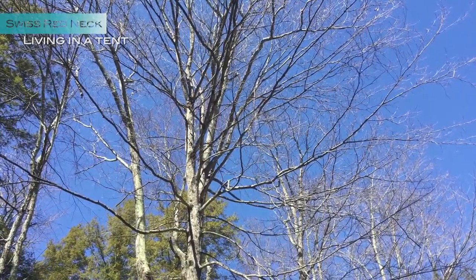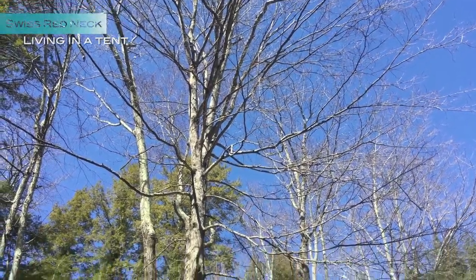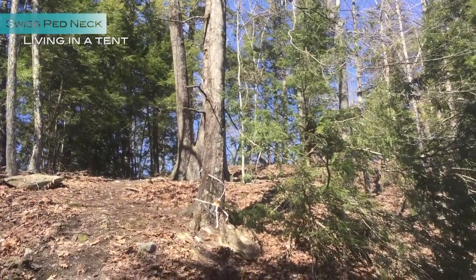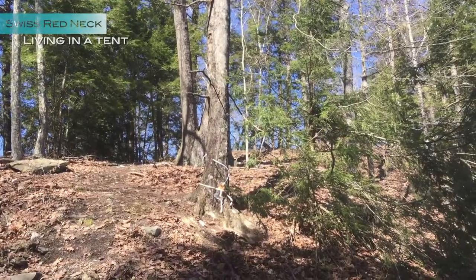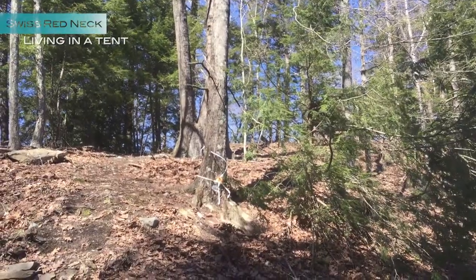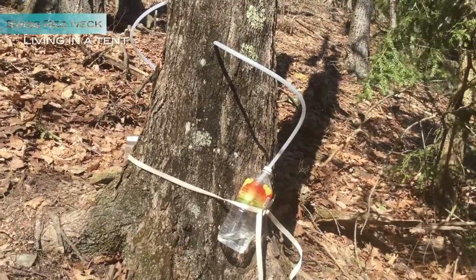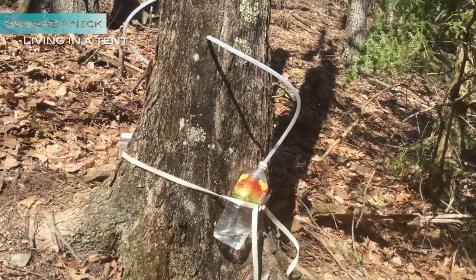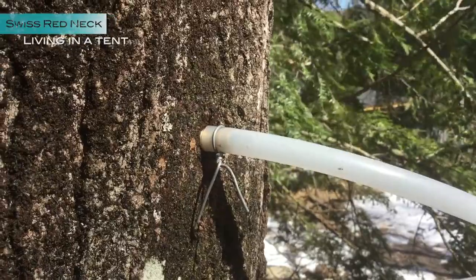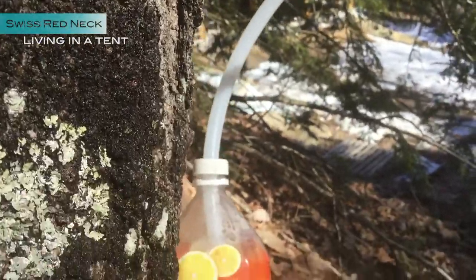Here you can see the tree I selected last year — I found a maple tree. It works pretty good with the tapping; I have three taps. One tree is more behind — have a closer look at it. I drilled a hole in the tree, put a hose connector in it, and the sap goes down into the bottle.